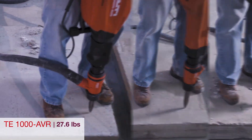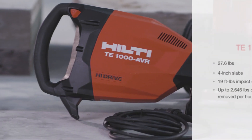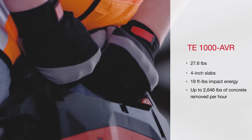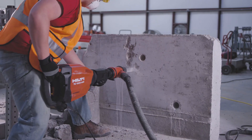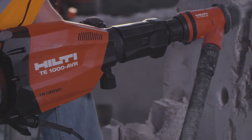The TE1000 AVR is a perfect breaker for heavy wall breaking on low to mid-wall applications and floor slabs up to 4 inches thick. This high-performance demolition hammer features low vibration with our Active Vibration Reduction System, a brushless motor for longer life and less maintenance, as well as a detachable cord for quick and easy replacement.